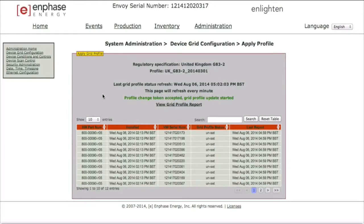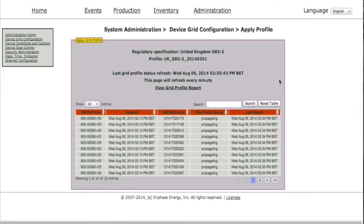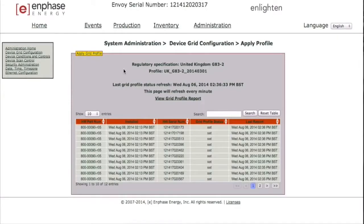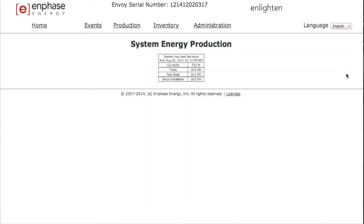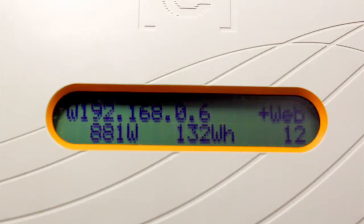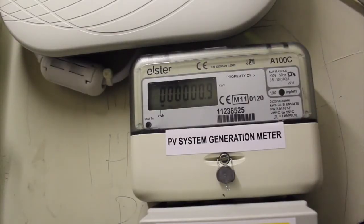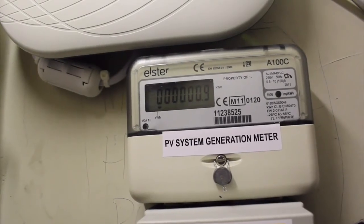When a micro inverter status switches from propagating to set, the Envoy will automatically reboot. Once the device is rebooted, power production will begin. It is important to confirm that all micro inverters on the apply profile screen have had the correct country profile selected and have the status set. One micro inverter in the set status will trigger the generation meter to begin displaying system-wide production, but this does not mean it is reflecting that the correct number of inverters are operational. Using the Envoy display screen, verify that the correct number of inverters are displayed in the bottom right-hand corner of the screen. You can also use the Envoy to verify power and kilowatt-hour production displayed at the bottom of the display screen. The red LED on the generation meter will now begin flashing and the generation meter should begin clocking up kilowatt hours.